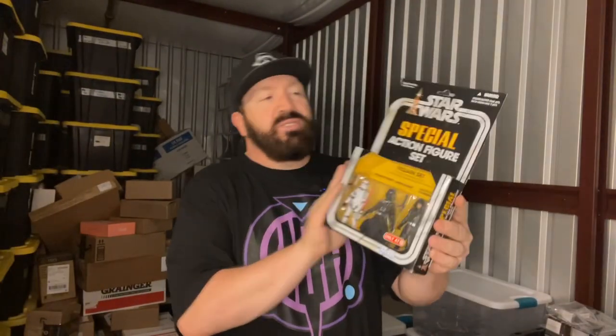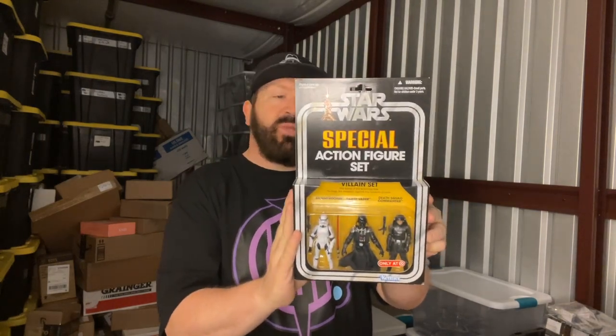What we have here is a Star Wars vintage collection. It's the special action figure set — this one actually has Darth Vader in it. This is kind of one of the harder ones to find.